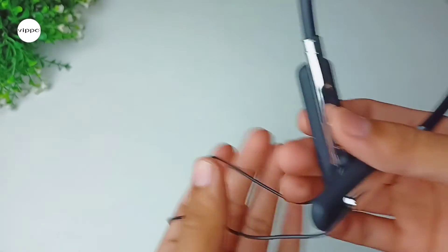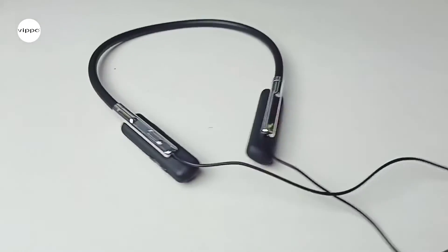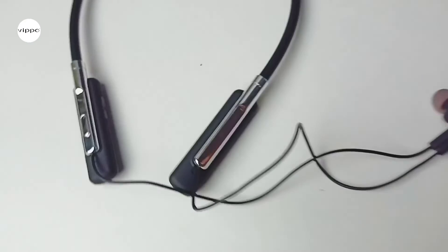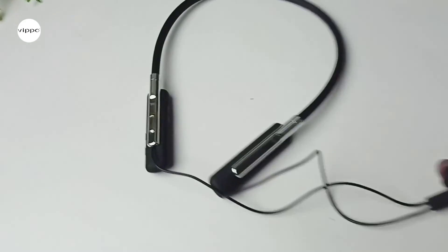Now let's talk about the sound quality of the neckband. It has 10mm audio drivers which produce a deep and punchy bass. The vocals are clear, and highs and lows are good. The instrument separation is good. Overall it has a very well balanced, clear and loud sound output. And that's it in the video. Thanks for watching.